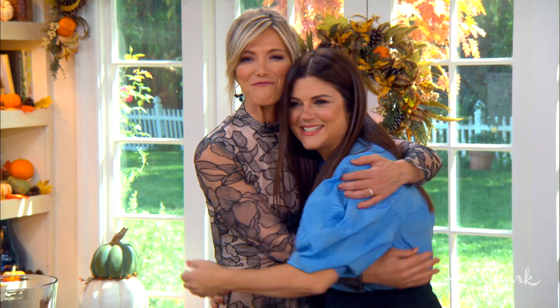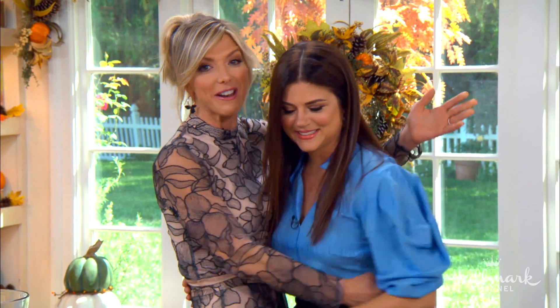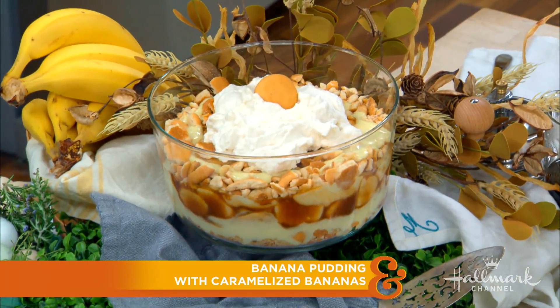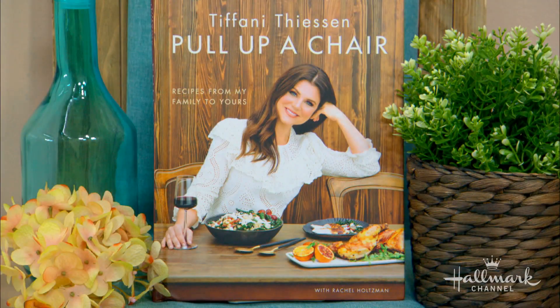Welcome our very first guest, a good friend of ours. She has starred in just about every single television hit you've seen. You recognize her face, and today she's in our kitchen making her decadent banana pudding with caramelized bananas from her new cookbook, Pull Up a Chair. Please welcome to our home one of our great friends, Tiffany Thiessen.